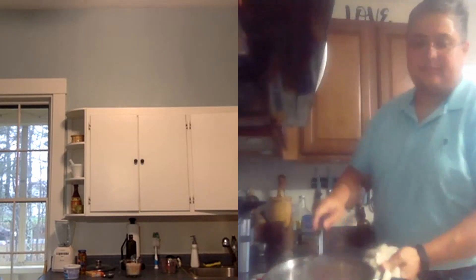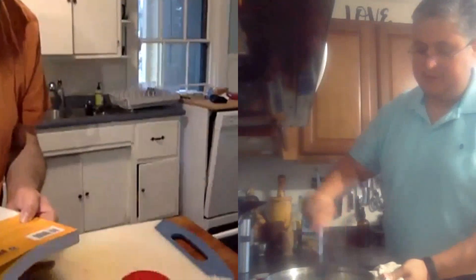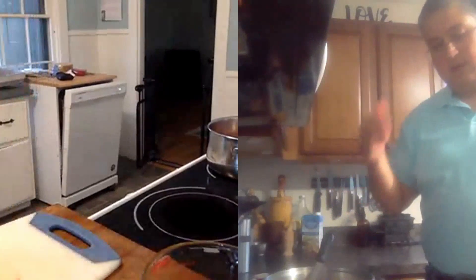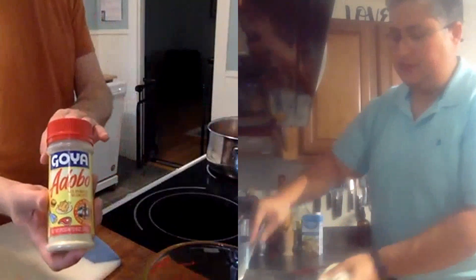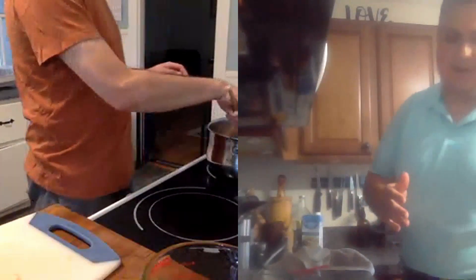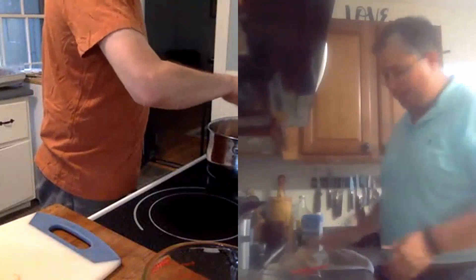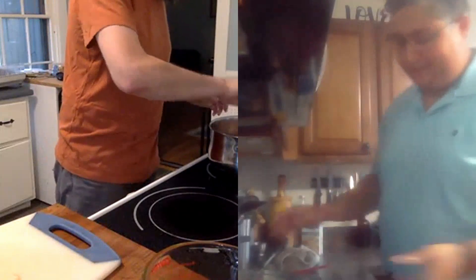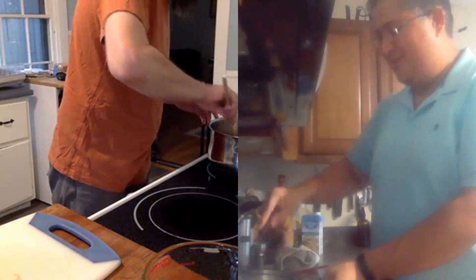Vamos a empezar sofriendo el pollo. El pollo estuvo — le añadimos un poco de adobo antes de echarlo a la olla. Hoy, Mauricio, yo estoy tratando de empezar un poquito con la olla en baja temperatura y llevarla entonces a la temperatura que vamos a necesitar para hervir el agua. El arroz con pollo es una de esas cosas que a veces me sale espectacular y a veces no me sale tan espectacular — es como todo.